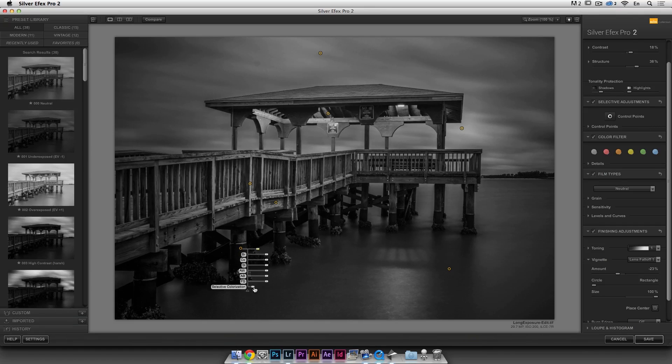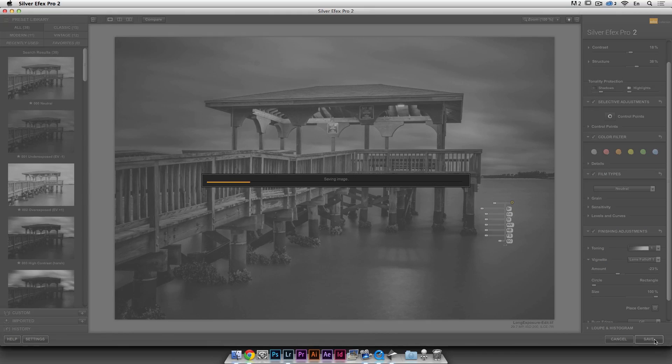Let's add a couple of U-points down here, making them small — it's a bit like the radial filter in Lightroom but it has a different look and I like the technology. Let's make this a little bit brighter, and one more here, a little bit brighter. We're playing with contrast and I'm just trying to break the evenness of the photo — making different things different.